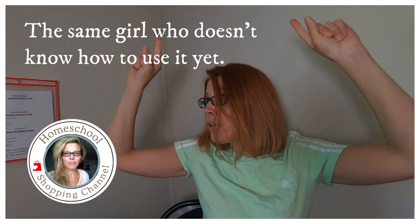Well, hello, welcome back to my channel. Guess who invested in lighting? This girl.